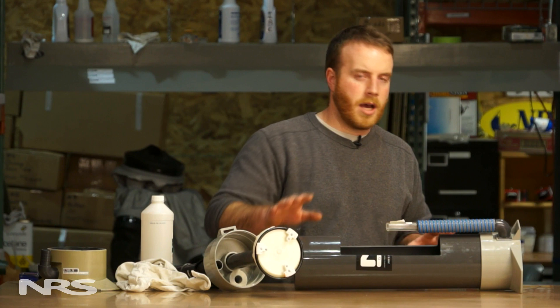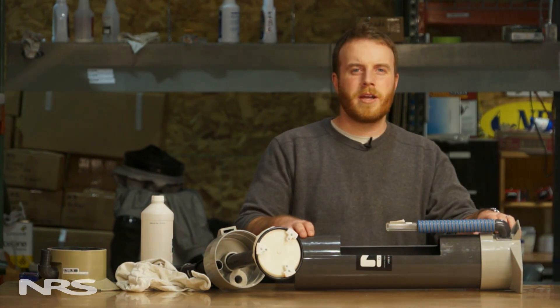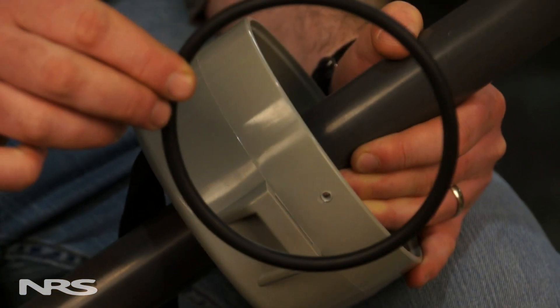If you break the o-ring throughout this process, there's also an o-ring in the base of the pump that you can use. If you have any questions about the NRS barrel pump or pumps in general, please give us a call or visit our website at nrsweb.com.